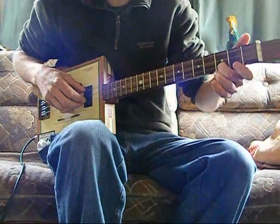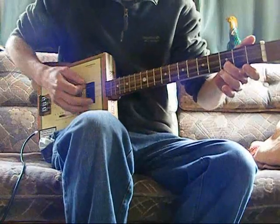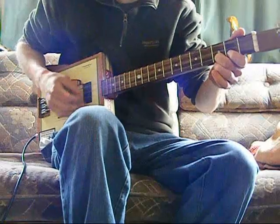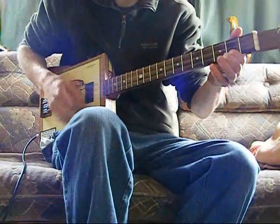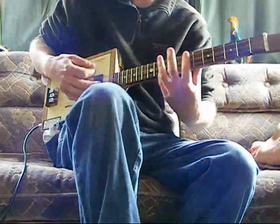Four times over that, and then third fret, top string — that's all. If you want to do a little fill, just drop that string down one fret. Everything on the third, everything on the fifth, and back into the riff.